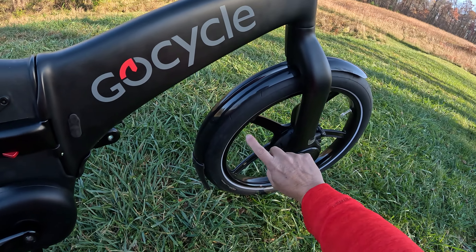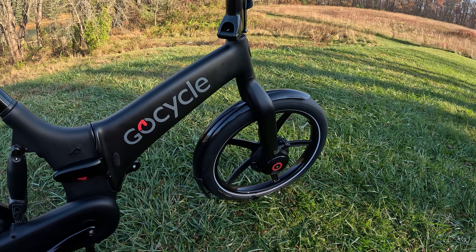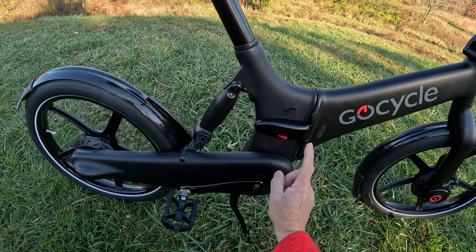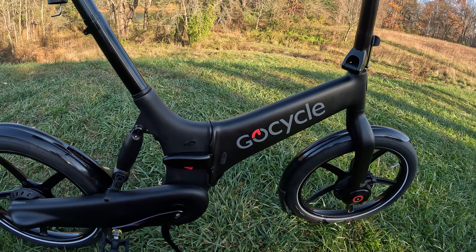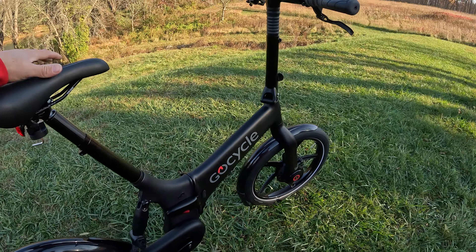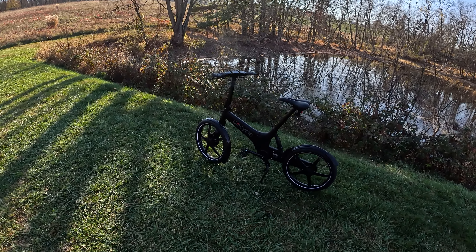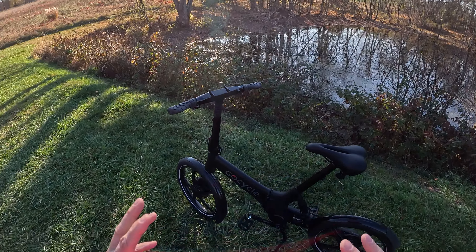Up front you have a fully electric motor that will assist you when you want, and you can control how much through a really cool app. There's a torque sensor — the harder you pedal, the more the electric motor will spin that front wheel. You have a shock, composites, aircraft-grade aluminum, and magnesium. If you jump up to the high-tech G4i Plus, you get more carbon composite and exotic materials.